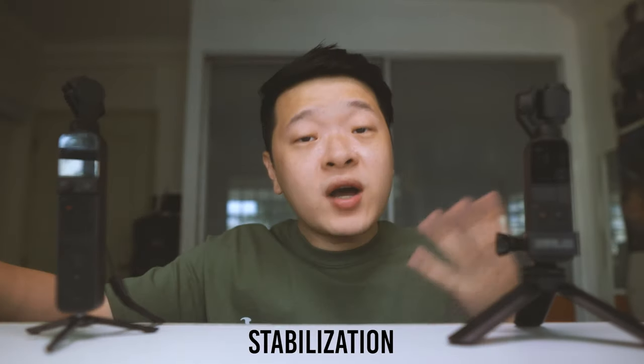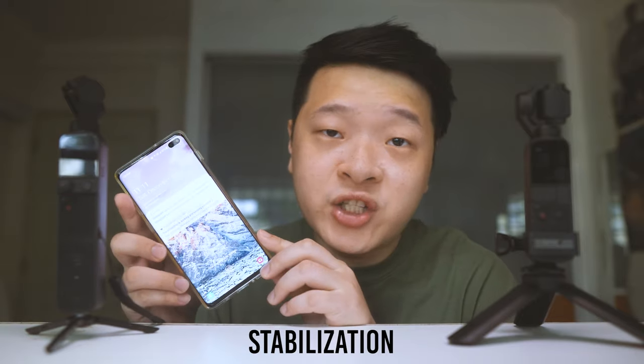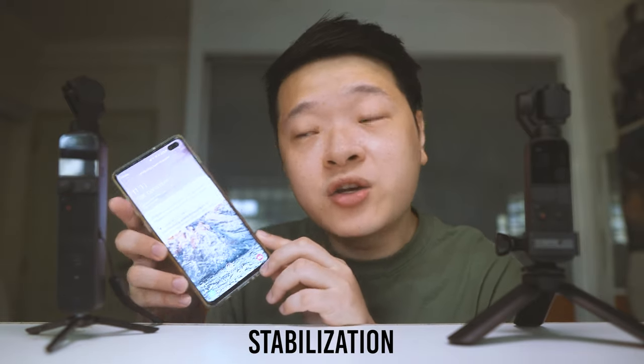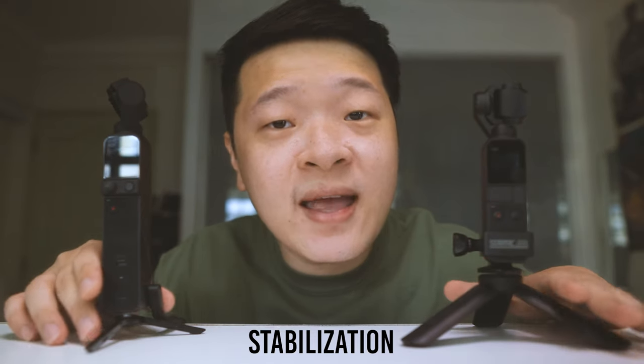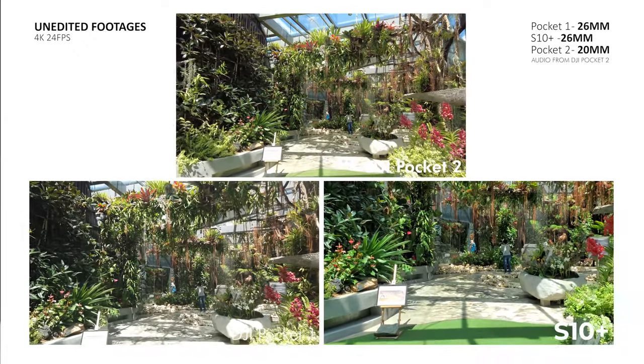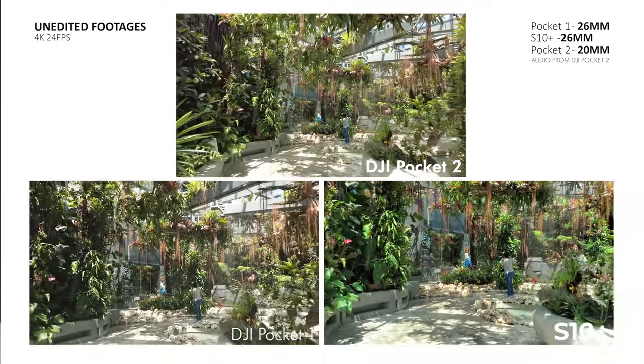Number two: stabilisation. There is no physical stabilisation on my mobile phone — only digital stabilisation, which is not available in 4K, so let's rule this camera out. Between the two, the Osmo Pocket 2 does have better stabilisation when walking. The Osmo Pocket 1 has a little shake compared to the Osmo Pocket 2, which clearly smooths out the walking motion produced by my body or legs.